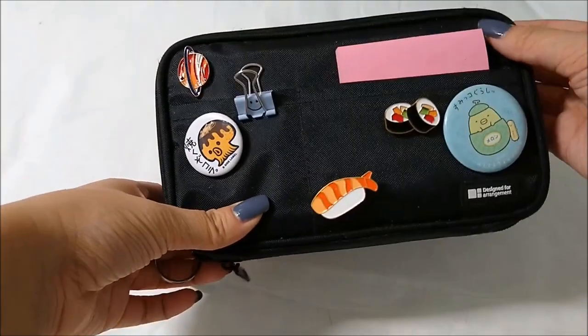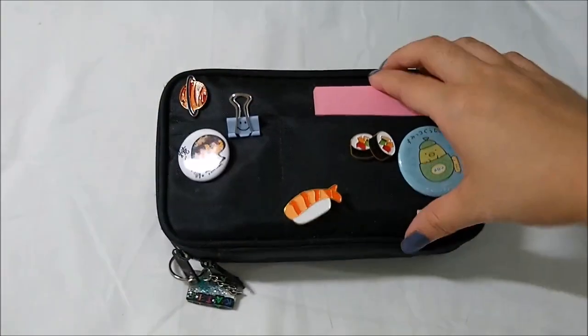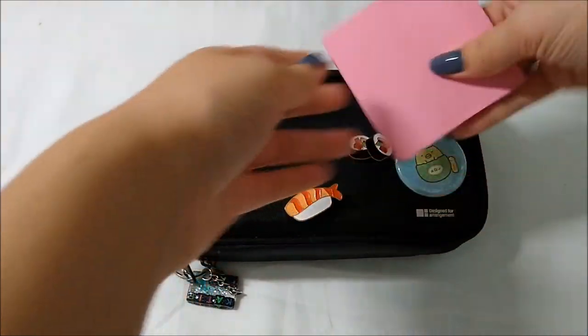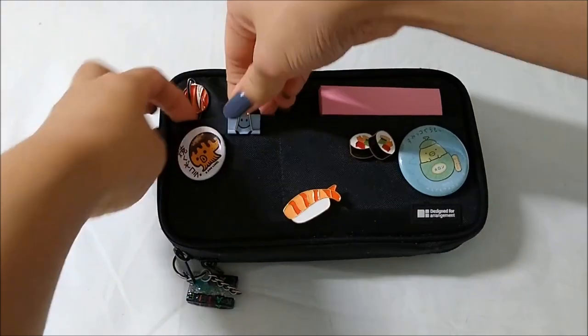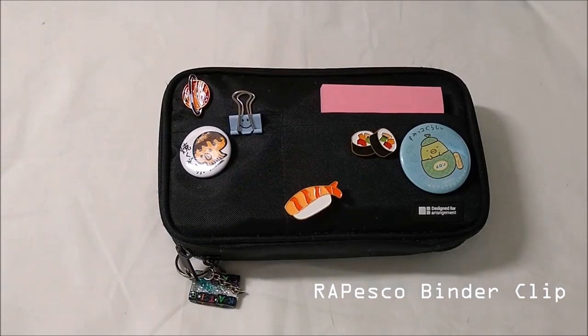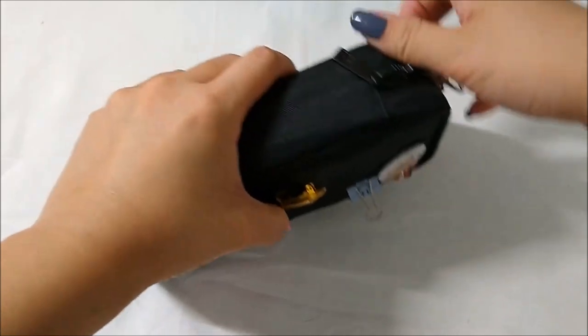This little chunky pencil case has a bunch of space. In the front there are two little pockets — I usually put sticky notes in the front, just normal Post-it notes that I use all the time during school to mark pages in my textbook or write little notes in case I forget something. The pocket on the left is a little smaller, so I just put some binder clips in it in case I ever need them for school.